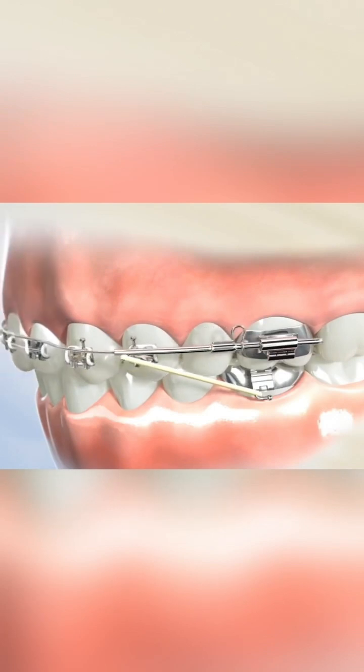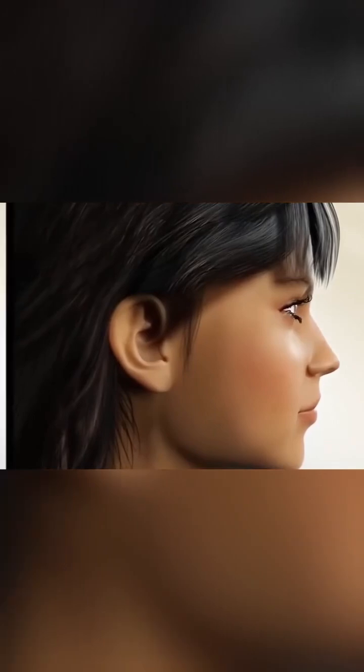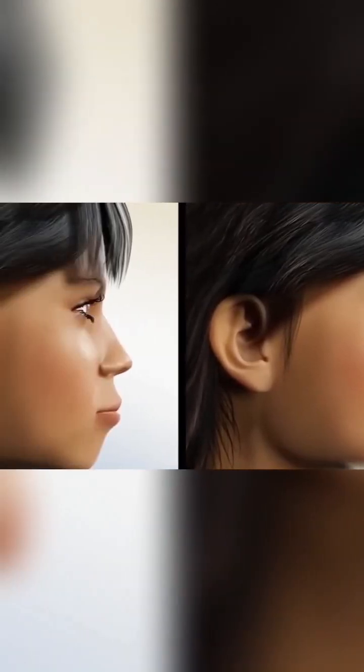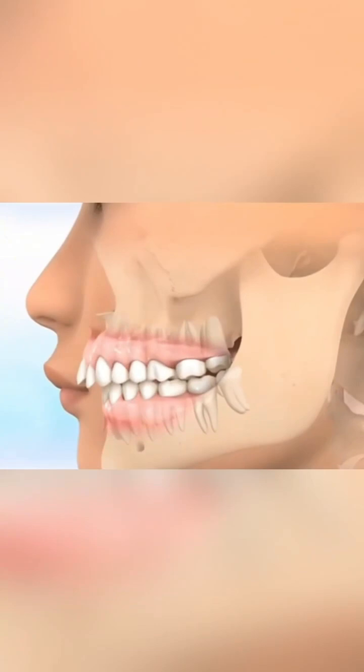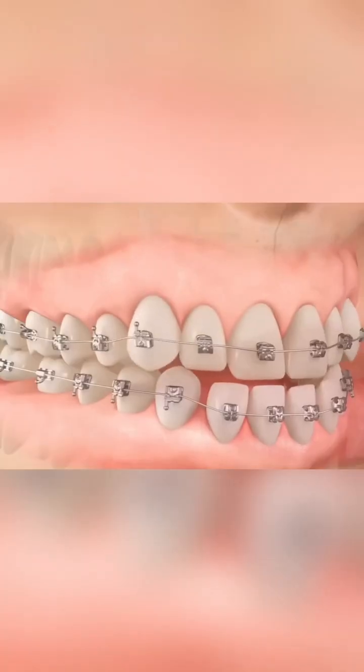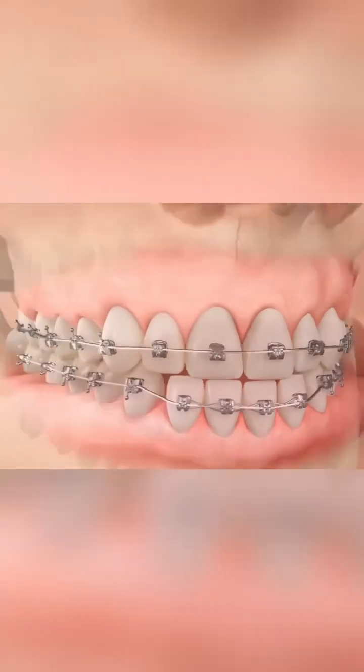As the teeth gradually shift, your appearance will undergo an incredible transformation, comparable to cosmetic surgery. The alveolar bone, which supports the teeth and also provides structure for the lips, will reshape under the applied pressure during the process of tooth movement to accommodate the new positions of the teeth.